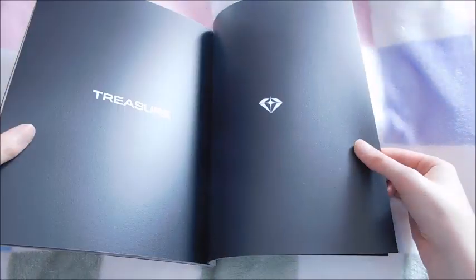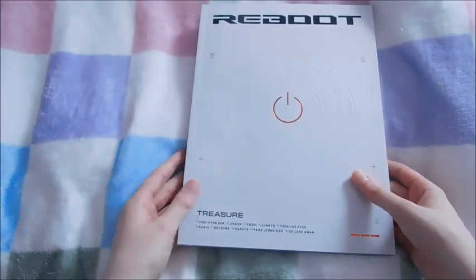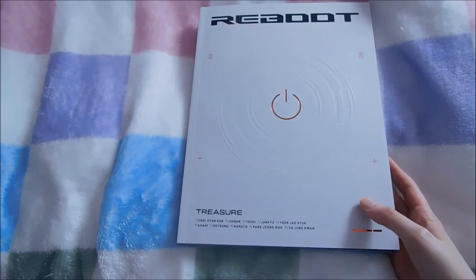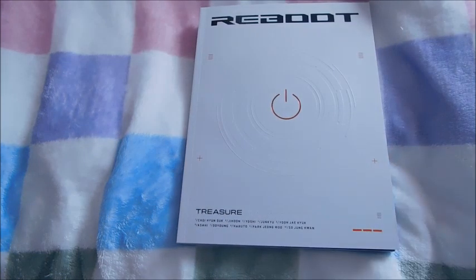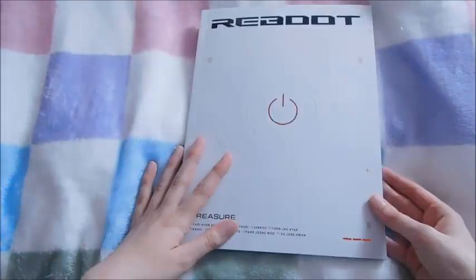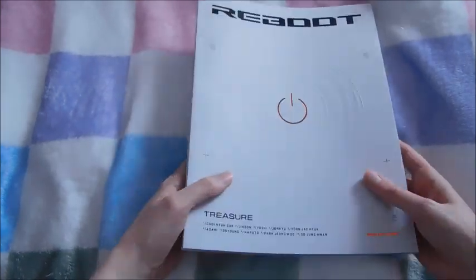I thought the photo books were really hard to choose from — my other favorite was the gray one. But I chose the white one ultimately. I love this group shot — they always do a group photo but you can't really see it well because of where the book folds. These photos are literally stunning. And then here are the credits, it just says Treasure. That is the photobook — it's quite a thin photobook considering how big the album is, but it's still really good quality and the paper was very nice.